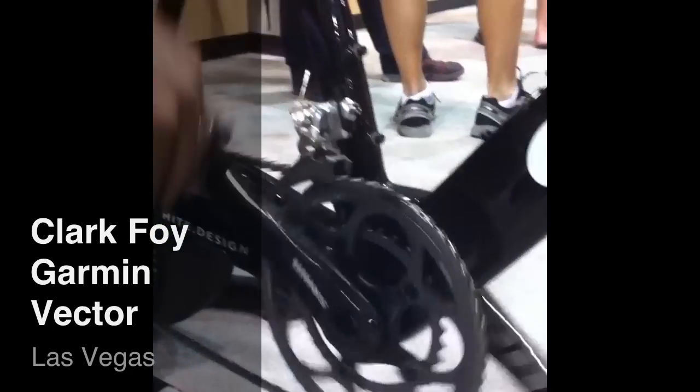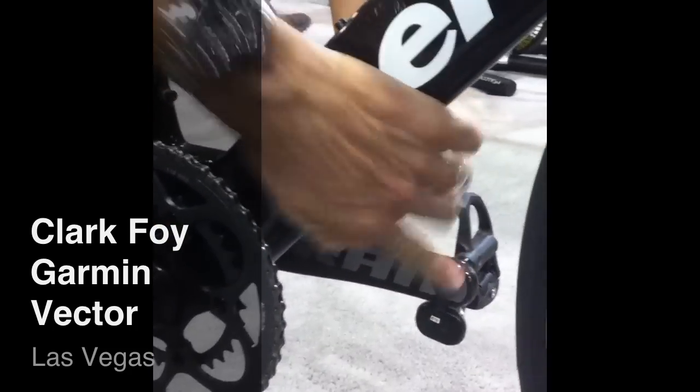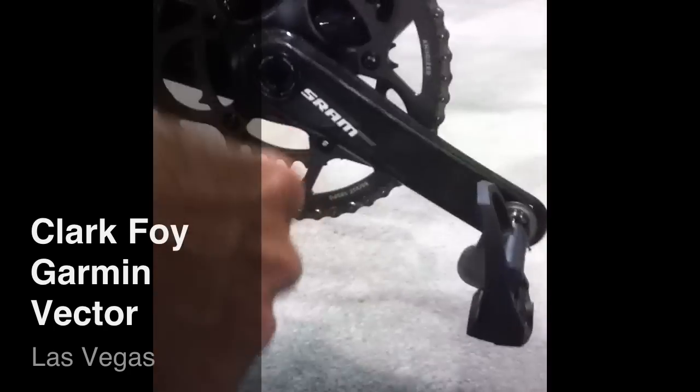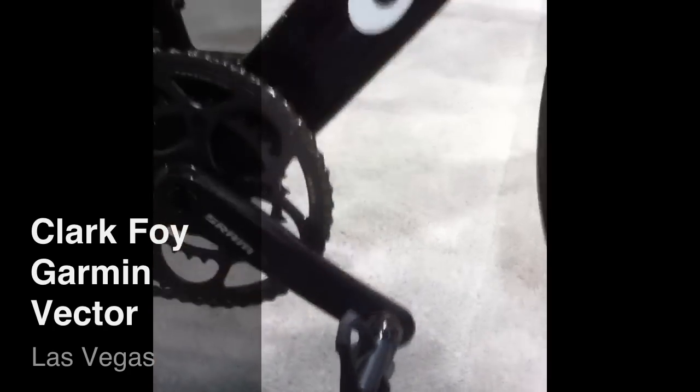You've got a pedal pod on both your left side and your right side, and these pedals talk to each other continuously and simultaneously. The right pedal communicates up to the head unit. The release date is March 2012 and retail price is $1499. Thanks a lot.